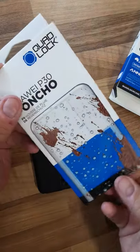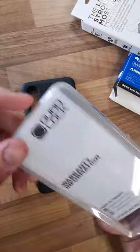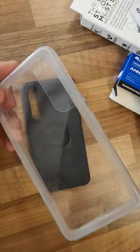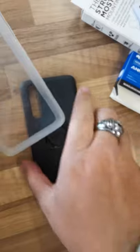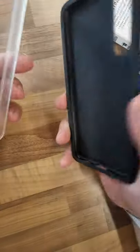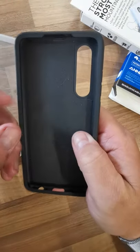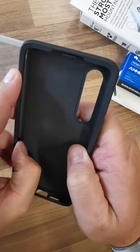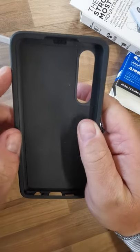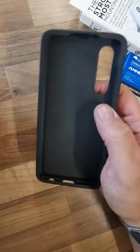I've also got the poncho that goes with it. Obviously I won't put my phone in it right now because it's recording. So your phone goes in there and this lip goes all the way around, and it does sit in there quite comfortably. My tempered glass sits in that space just nicely.